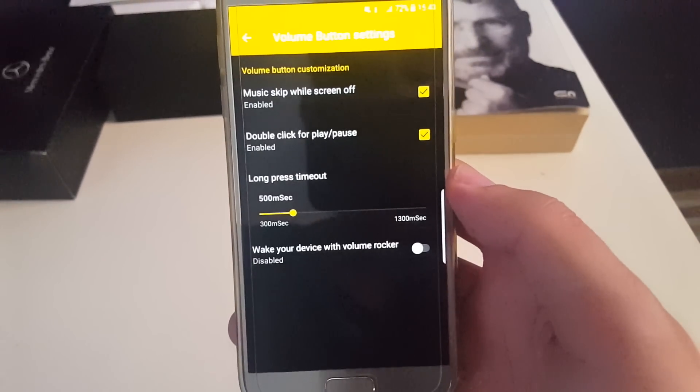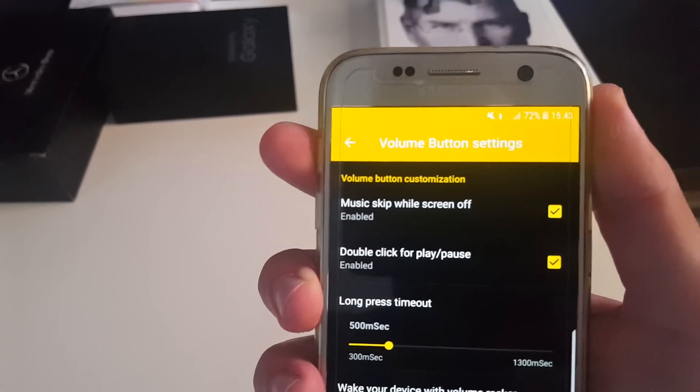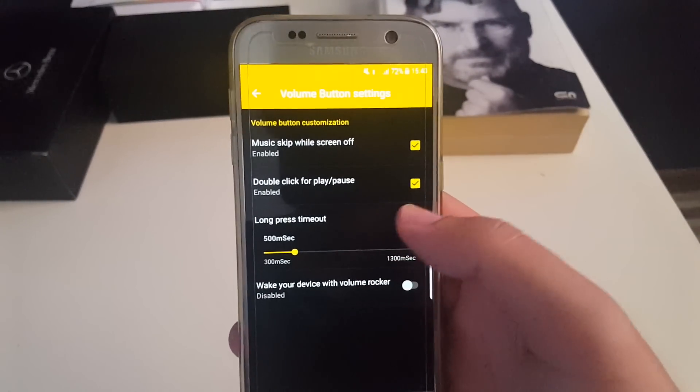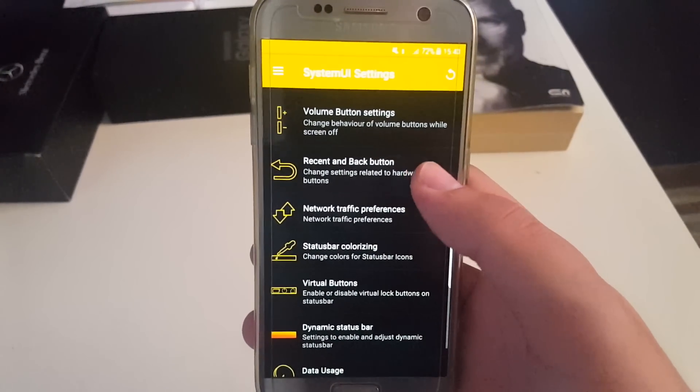Volume button shortcuts — you can skip music while the screen is off by pressing and holding. I have a whole video about that, it will pop up in the top right corner right now, so be sure to check it out. This section is really cool.